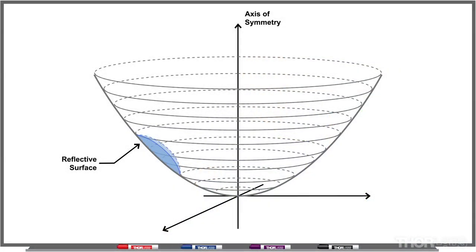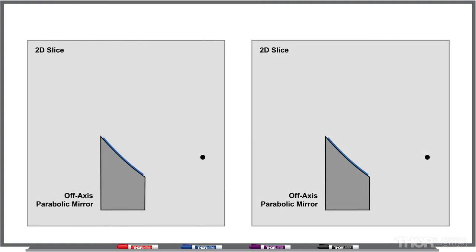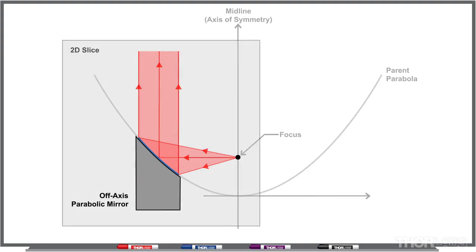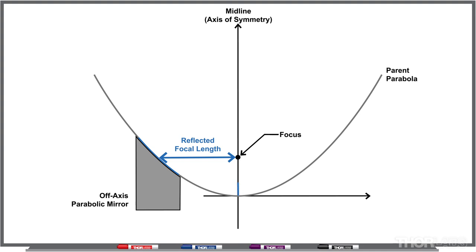Before we get started, I want to talk about how the geometry of your off-axis parabolic mirror can affect your alignment process. Parabolic mirrors are good for a broad range of wavelengths, and they get their names from the fact that the face of a parabolic mirror runs along the curve of a parabola. A parabolic mirror takes either a divergent beam and turns it into a collimated beam, or a collimated beam and turns it into a focused point. That focused point always lies along the midline of your parabola. The distance from the center of your parabolic mirror to the focused point is called your reflected focal length. The other focal length to be concerned about is the parent focal length, which goes from the bottom of your parabola along the midline to your focused point.